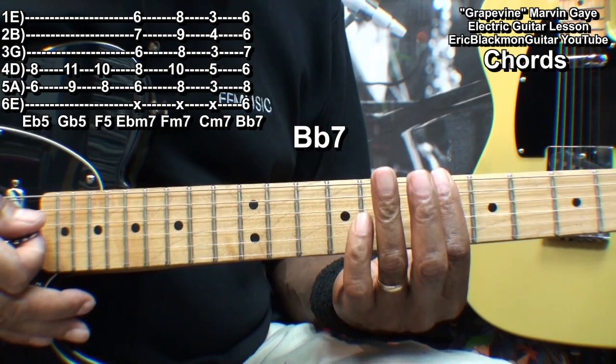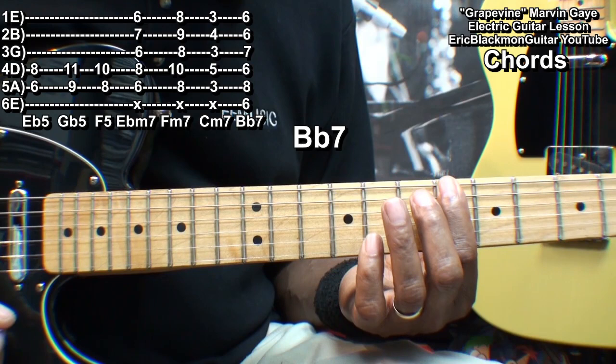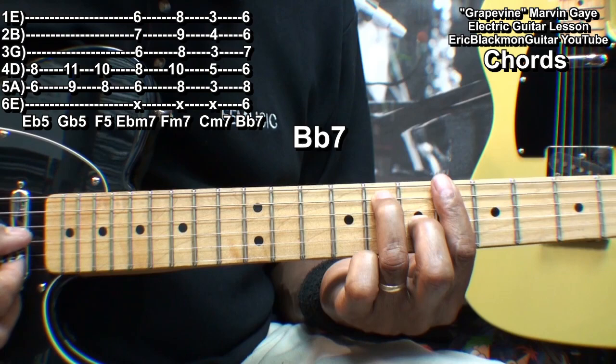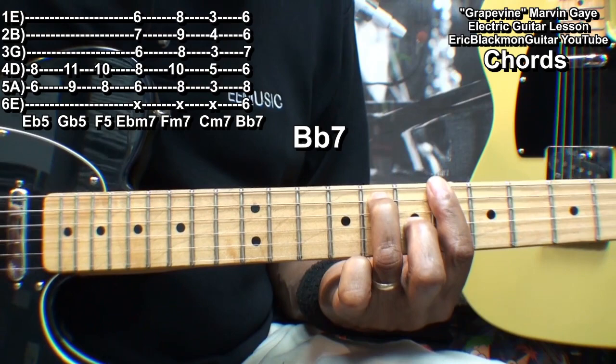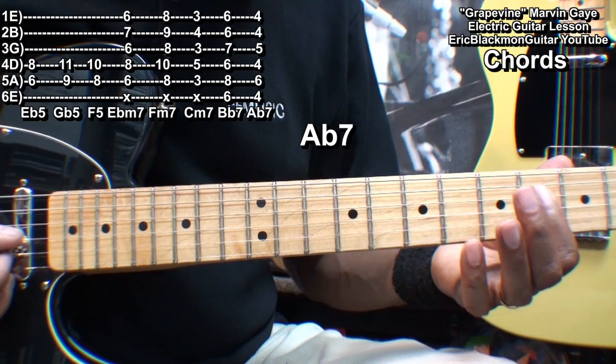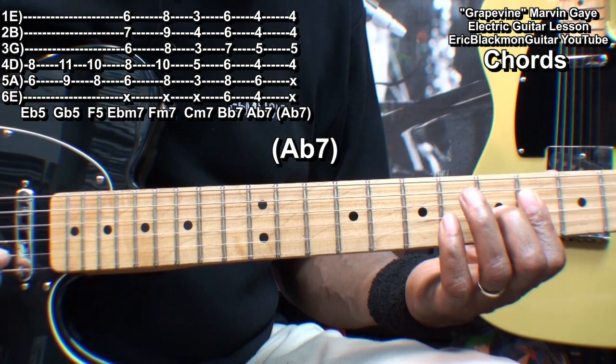We'll also need a B flat 7, formed with the same fingering as the minor 7 chords but moving the strings up. We're playing the low E string at fret 6, the A string fret 8, the D string fret 6, the G string fret 7, and barring everything else. We'll move that down by two frets for an A flat 7. We'll also need an A flat 7 alternate by barring from the D string down at fret 4, putting the finger into fret 5 on the G string.